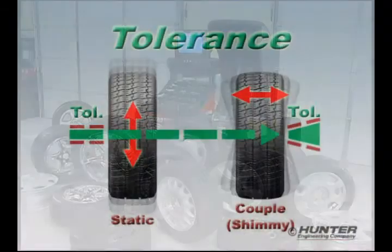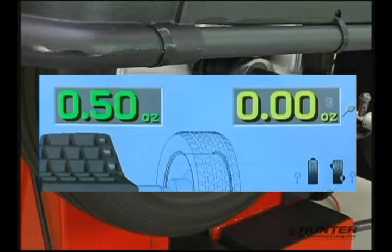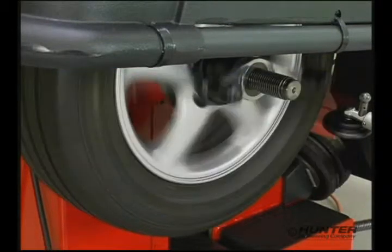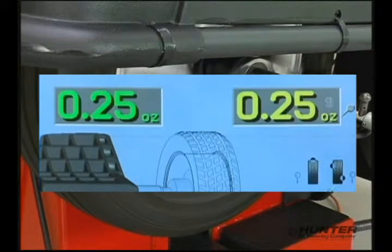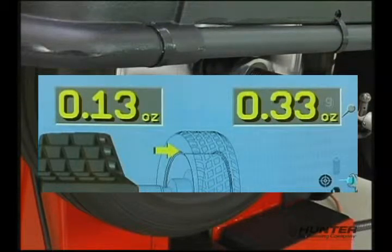The second deficiency is applying the same tolerance to both imbalance conditions. In most cases, it's too tight for the shimmy or couple imbalance, and in some cases it's too loose for the static imbalance. As a result of these two deficiencies, the balancer will continue to call for correction weight until the vibration forces are completely cancelled, and at times call for correction weight even when the vibration forces are not sufficient to cause a problem.